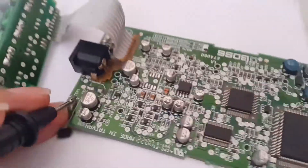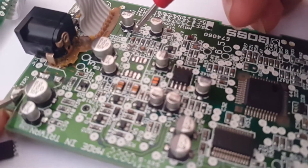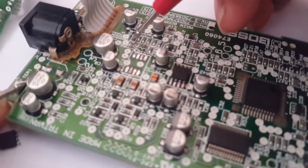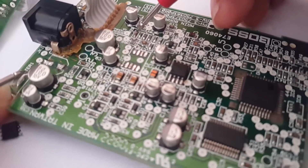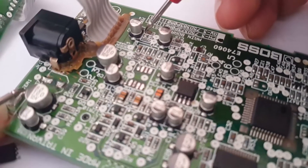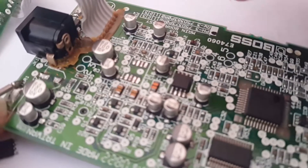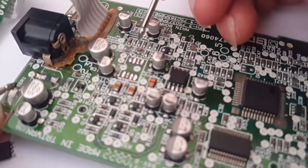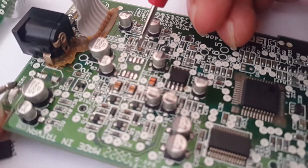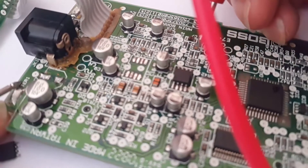For example, here there is no connection to the ground. This one is good. Here also there's no connection, and no connection here either.